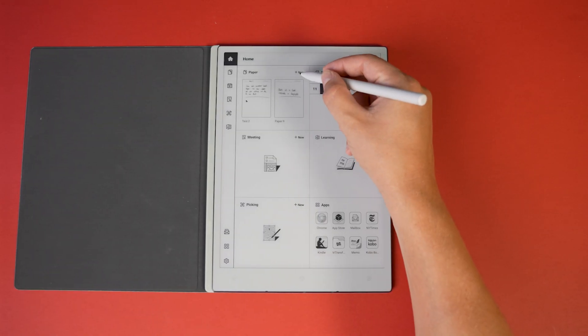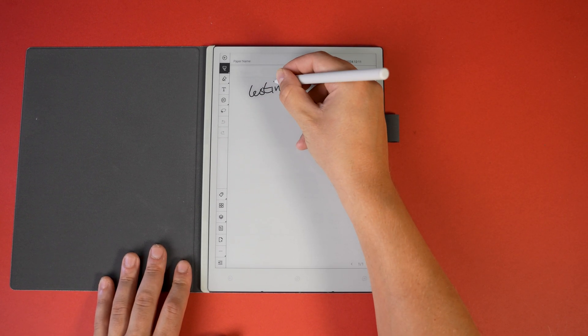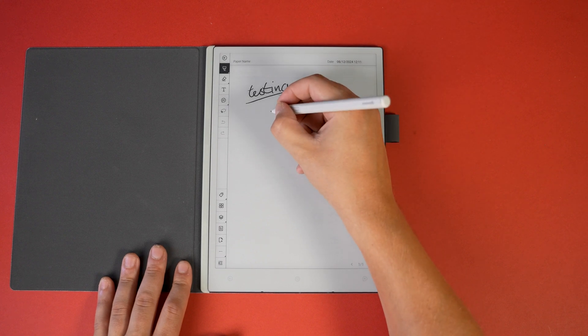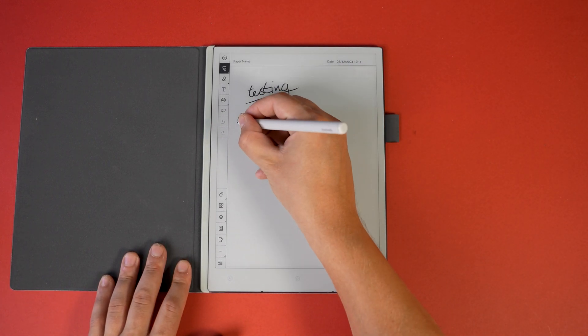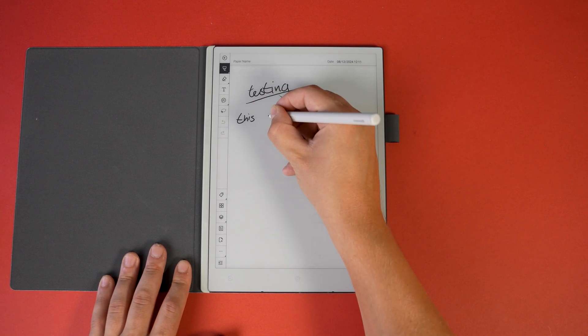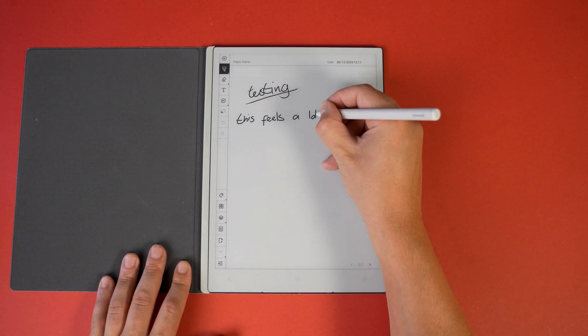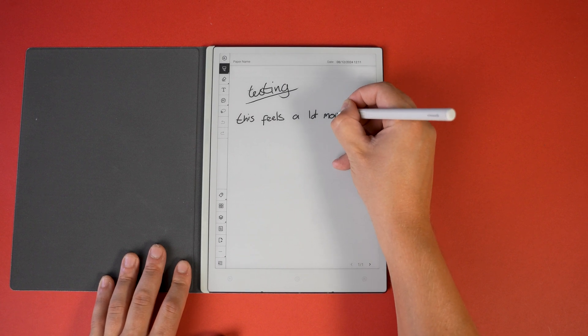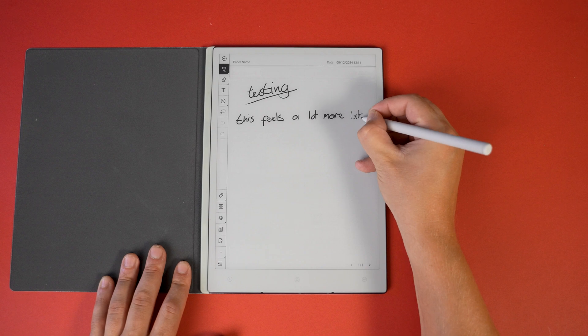We'll start in Paper, which is pretty much self-explanatory — it's a sheet of paper where you can write. I've been using this to write notes and to-do lists. As you've probably guessed, I can just write down what I want and it comes up on the display. It's a lot rougher than normal tablet glass, which makes it much easier and more comfortable to write on — it's actually really satisfying.